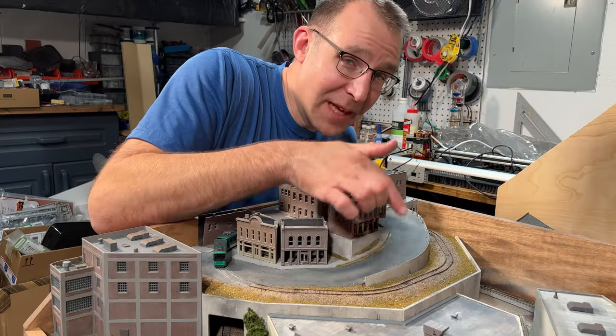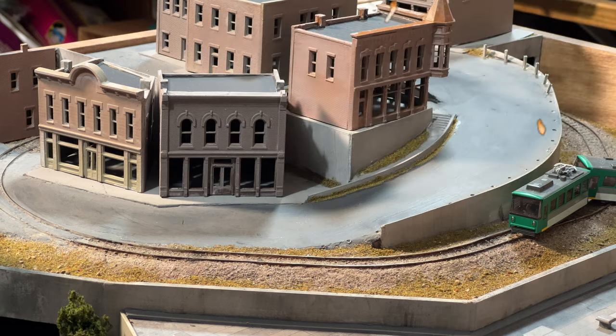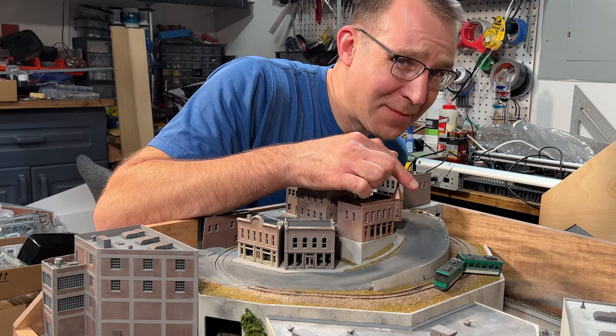This road is dangerous. Cars keep going over the retaining wall and crashing into my tram. Boy, this road really needs some guardrails.